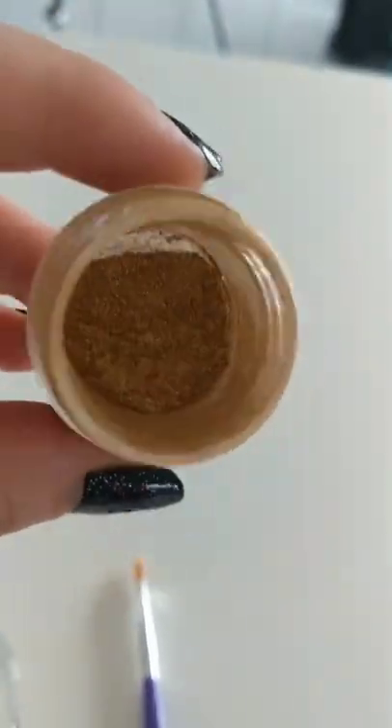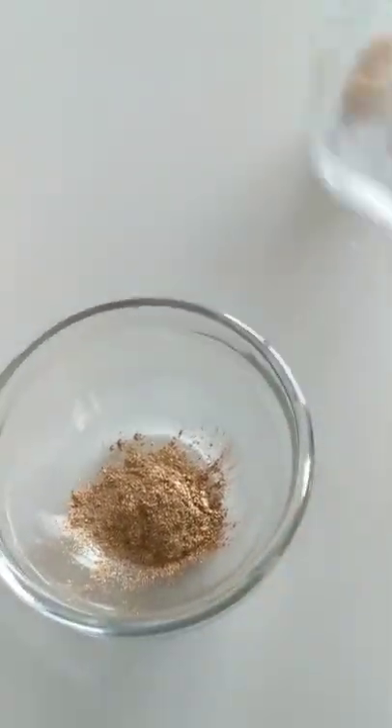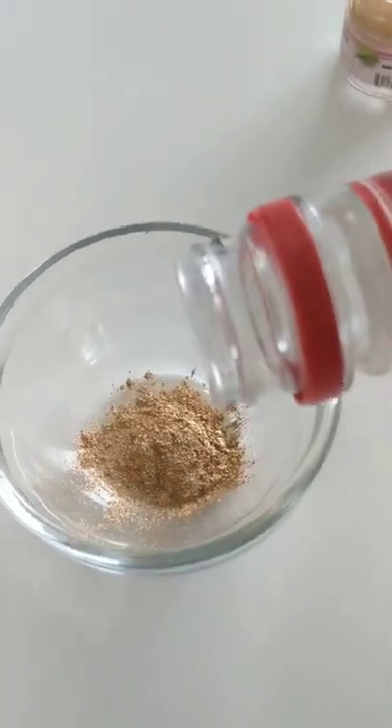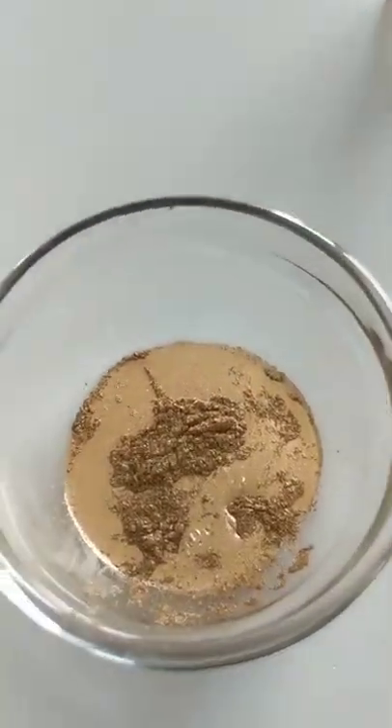You can use it just to dust things as is, but if you want to make a paint you need to add a little bit to a bowl and then add some alcohol. I'm using vodka, but you can also use any sort of alcohol or even extracts.